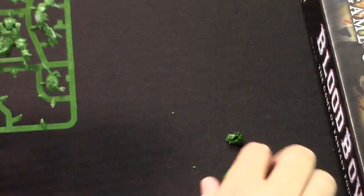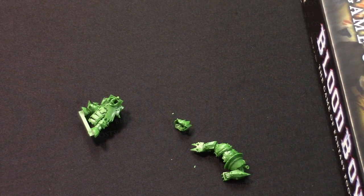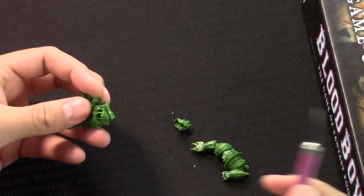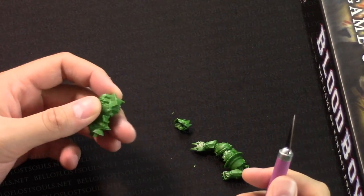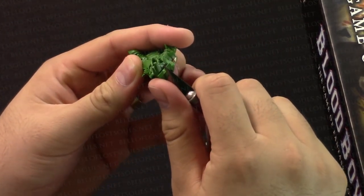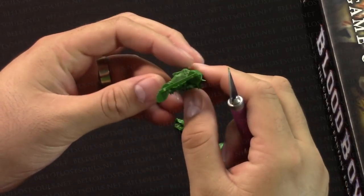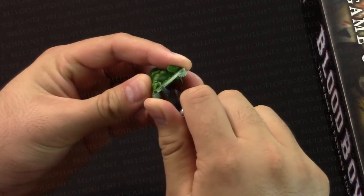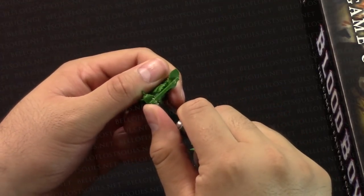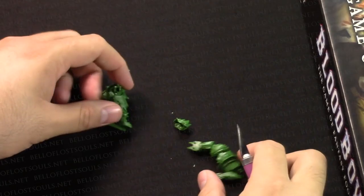There you go - those are just the three parts that make the blitzer. Pretty straightforward, nothing too complicated. Now let's get the exacto blade and do some cleaning. You don't have to do this right now - I could put the model together and you wouldn't notice - but it's a pet peeve; I like to clean off the snip parts. I'm taking the sharp end of the blade and scraping that off to get a nice smooth surface. I know you're supposed to cut away from yourself, but I find this gives me more control.